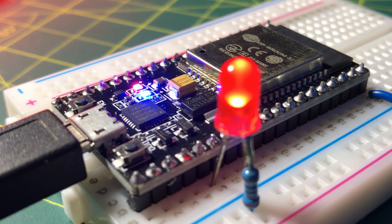In a future video, I will program the ESP32 controller to communicate with other devices using Bluetooth technology. Thank you for watching.